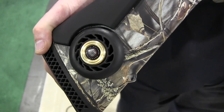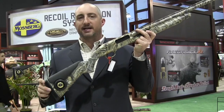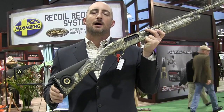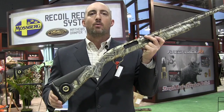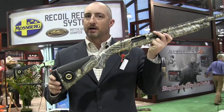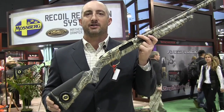They actually partnered with Matthews, the makers of archery equipment, who use a harmonic dampener that looks a lot like this on their bows to help absorb recoil and vibration. They're taking this now to apply to guns. It's a much bigger version than you'll see on a bow, and it uses what they call counterface technology.